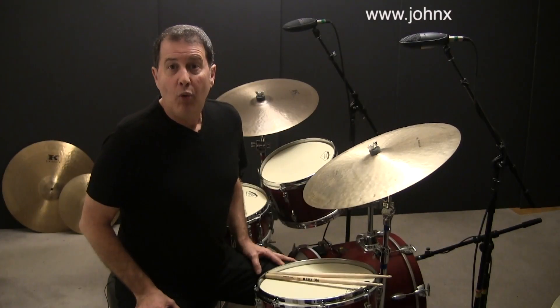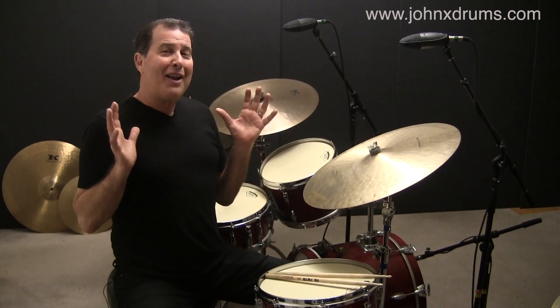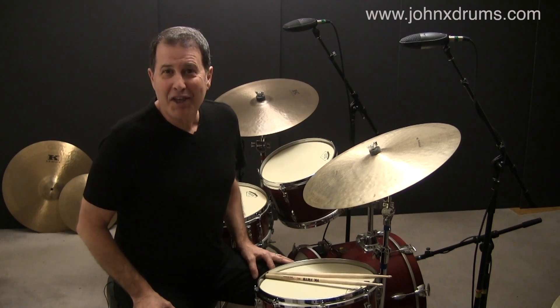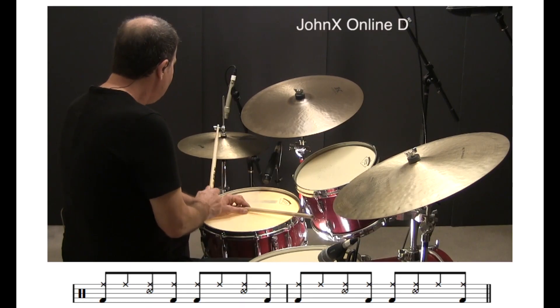Now we'll combine the two previous examples and create a groove I call the rock bossa. This is a nice segue to learning the basic bossa nova, and works great in a variety of different songs.